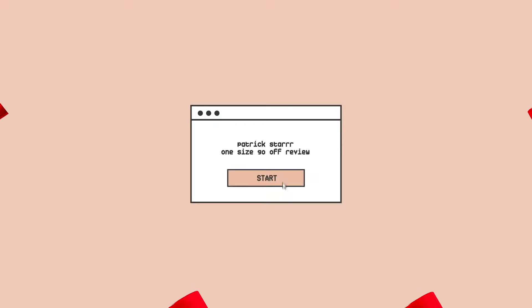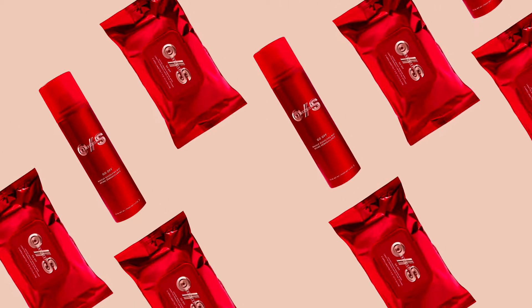Hey you guys, I am back again. I wanted to film me removing my makeup, so I got my hands on the Patrick Star makeup remover — the wipe and the mist. It's my first time trying it and I wanted to see if it was worth my money, so stay tuned. This is what the wipe looks like — one size fits all — and this is the mist. I love the color, that red is so beautiful.